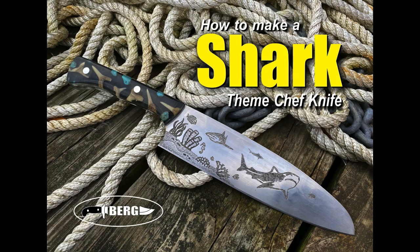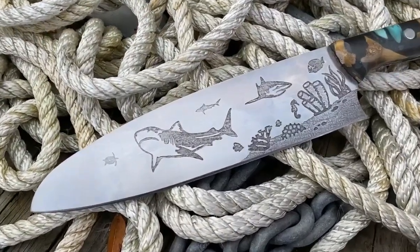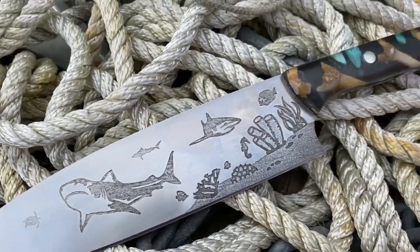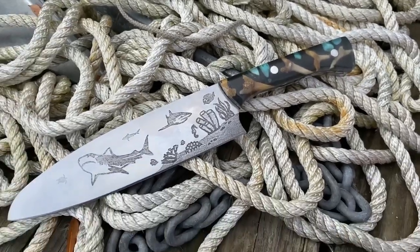Welcome to DIY Easy Crafts and BergKnifeMaking.com. Today we're going to take a look at how to make a shark-themed chef's knife. This particular knife was made out of AEBL stainless steel. It has an electro-etched shark design on the blade, and it also has fossil shark teeth cast in resin as the handles.